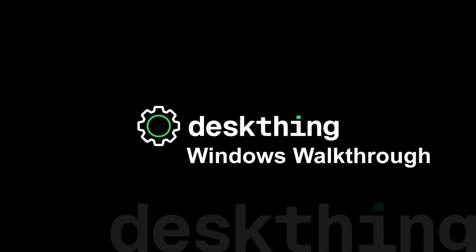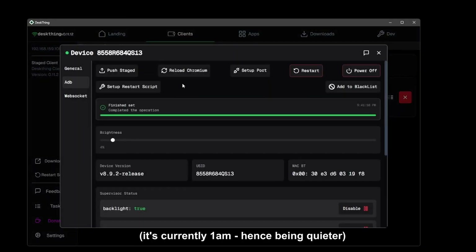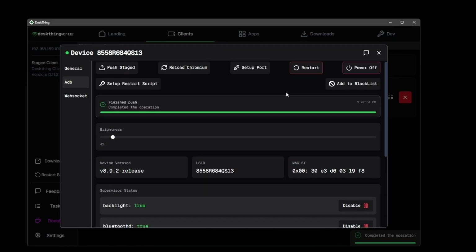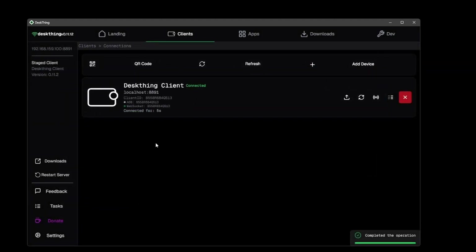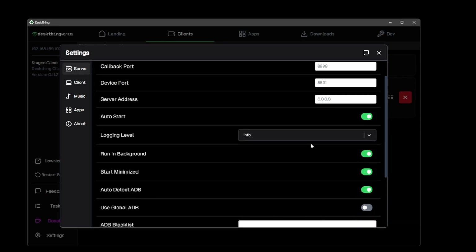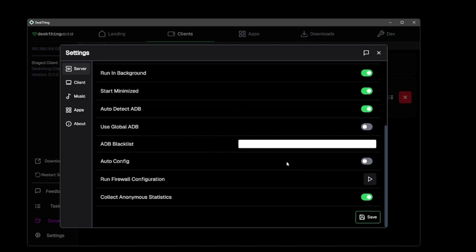Now let's talk about configuring DeskThing on Windows. First go to details and hit configure restart script — this will make DeskThing automatically restart, especially after restarting your computer. While you're here, change the brightness to prevent auto-brightness from activating, which can be jarring. Next, hit the settings button and then server at the top: enable auto start, enable running in the background, make it start minimized, and enable automatically detecting ADB when it first starts up.